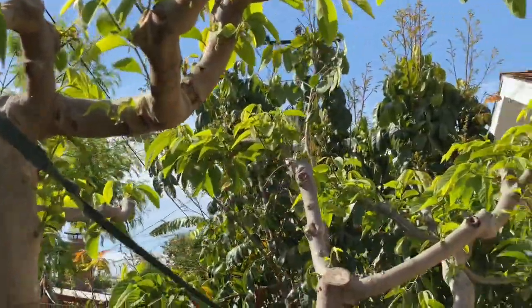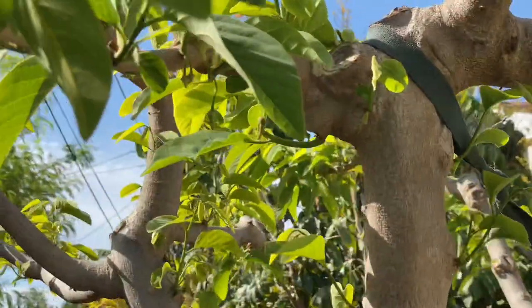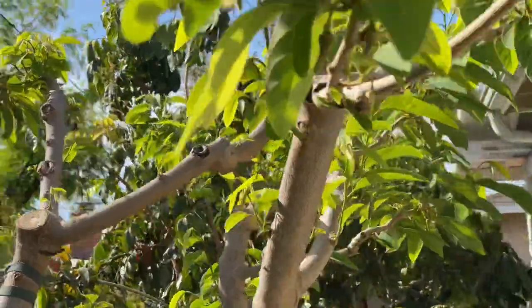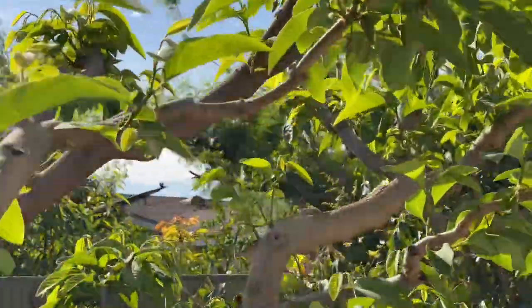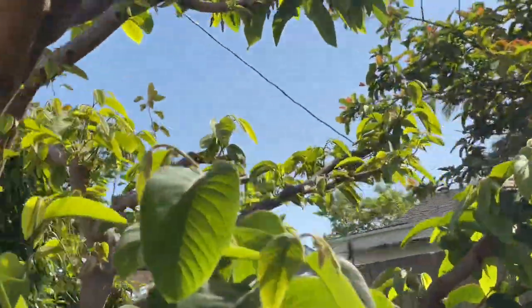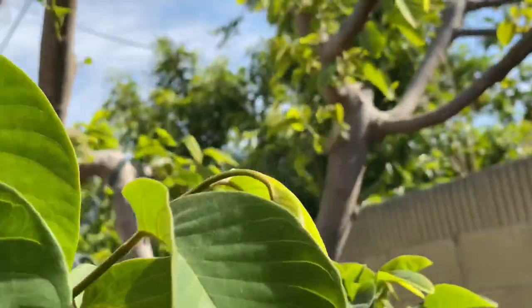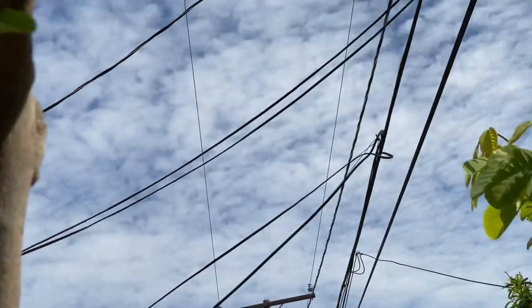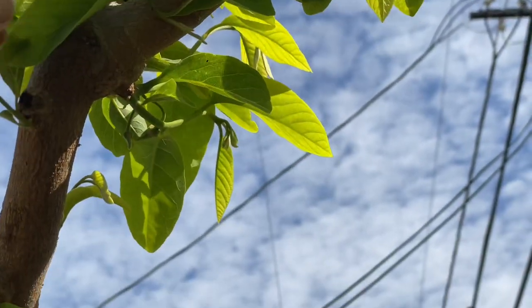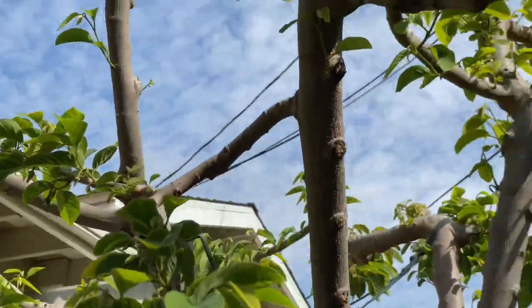That's it. Right now it's just waiting for flowers and pollinating. You don't have to fertilize again until the fruitlets develop. Because that'll be two to three months after the initial fertilization. So it won't be until the next three months that you fertilize again.